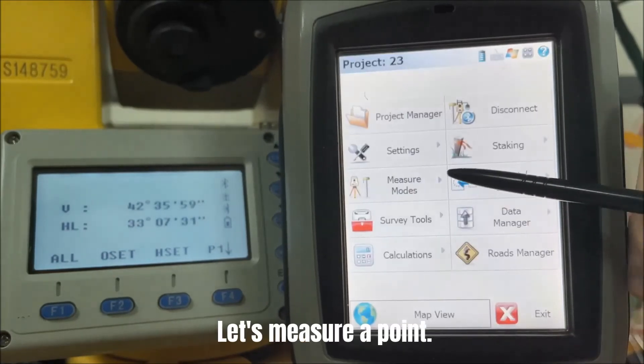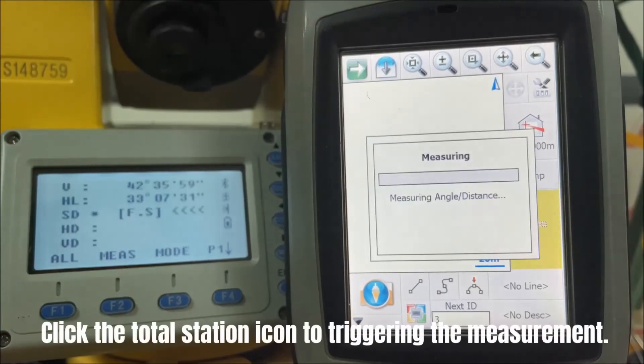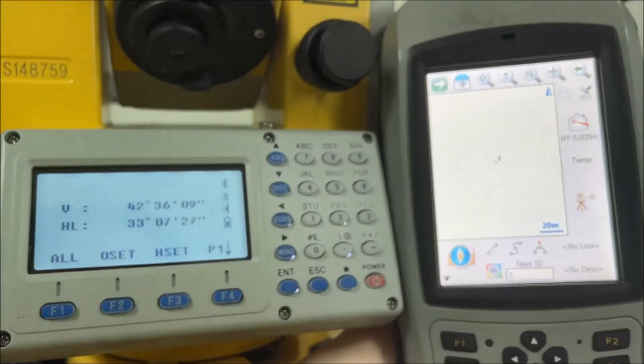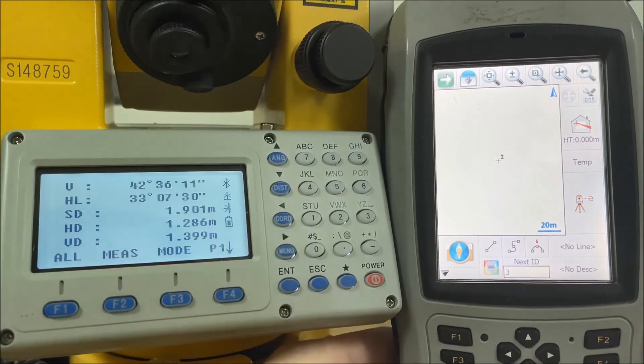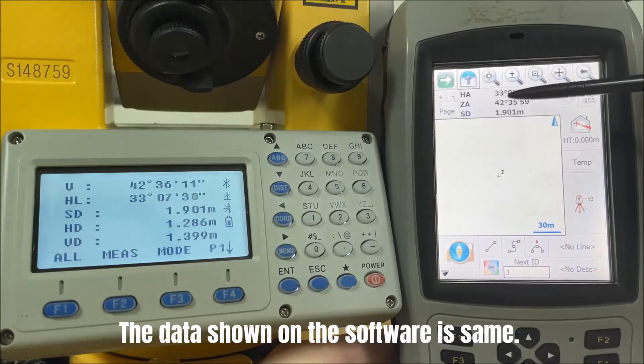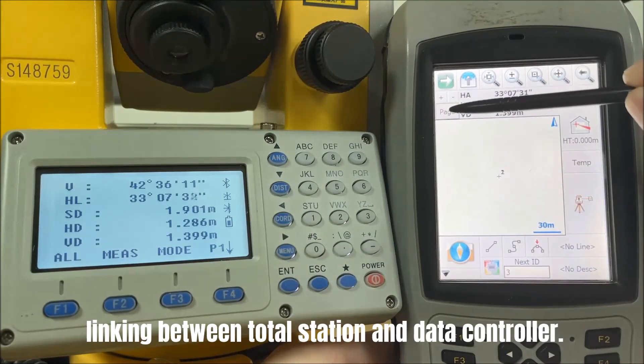Click the Total Station icon to trigger the measurement. Check the data — the data shown on the software is the same as the data on the Total Station. Now you can enjoy your daily work linking between Total Station and Data Controller.